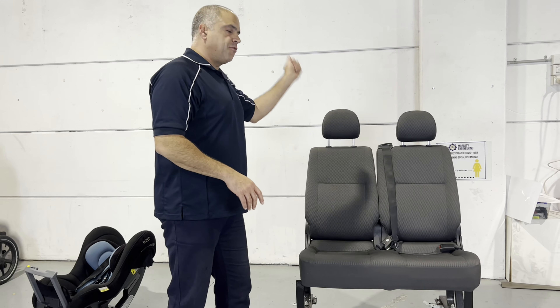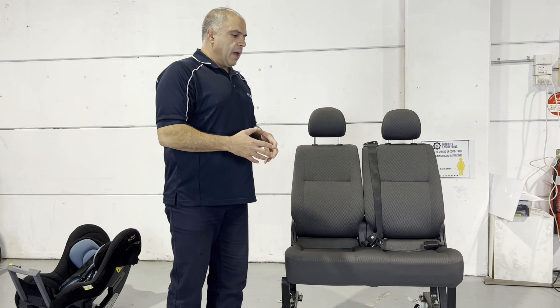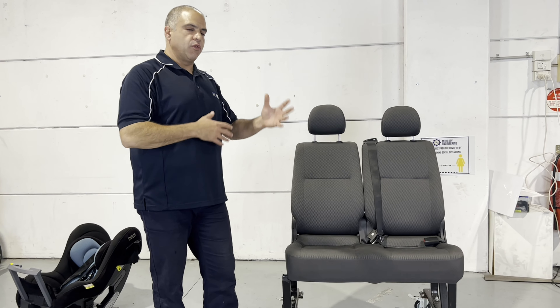Generally speaking, those very back seats don't have anchor points. So on those very back seats you can't fit child restraints, you can't hook that top tether on, and you can't fit disability restraints either.